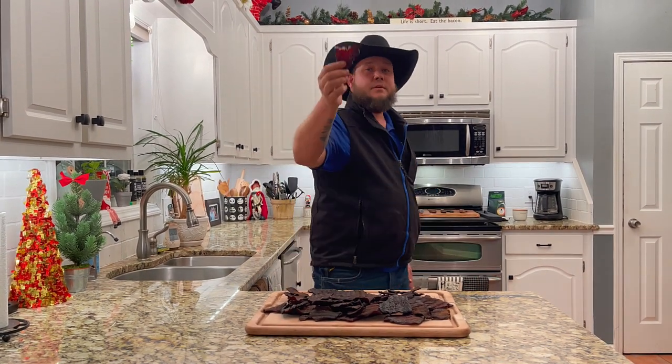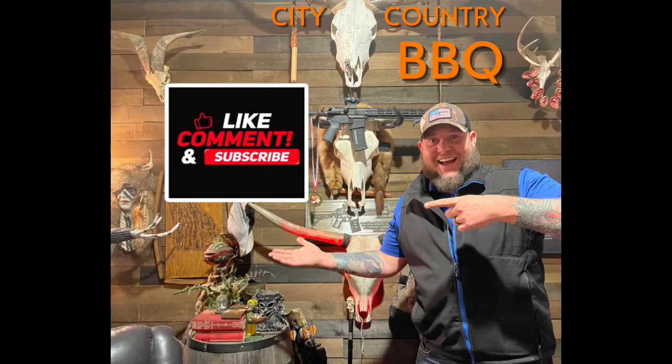Until next time, enjoy your jerky and your backyard barbecue. From City Country Barbecue, from my family to yours — have fun! Make sure you like, share, comment, and subscribe. Every little bit helps, thank you so much, and I'll see you on the next one.